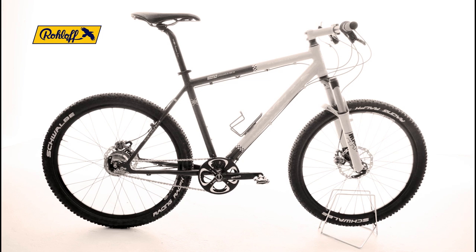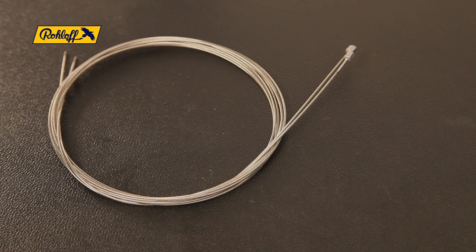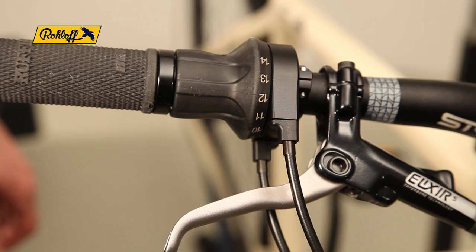This film shows how to change the shifter cables in the twist shifter. To change the shifter cables you will need a set of 2 x 1.1 mm stainless steel shifter cables and a set of sealed housing ferrules, article number 8703.